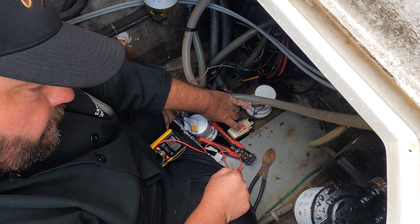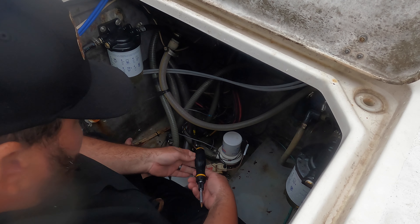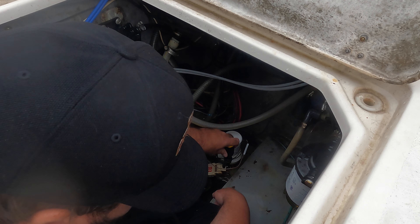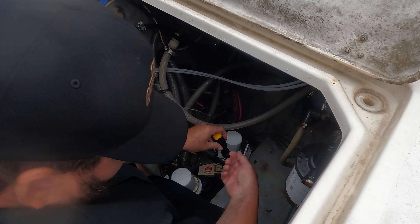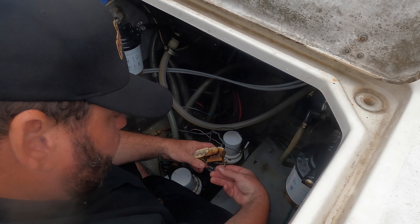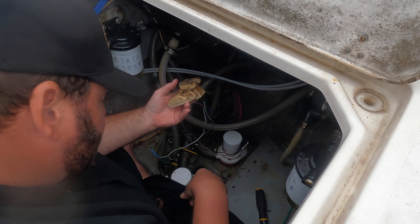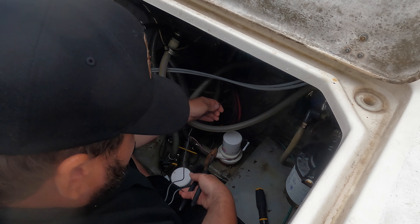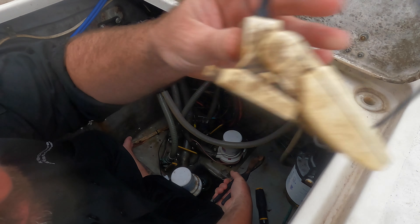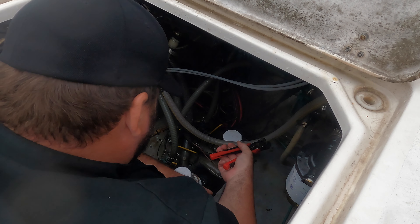We're gonna rip this float switch out right here — you can see it right there. We're gonna put a new float switch in and get this back in business. Removing the old float switch — it's usually one or two screws holding them in depending on the float switch. It goes into an area where they fiberglass a piece of wood into the hull so your screw has something to go into. Alright, old nasty float switch is out. Strip this power lead and get ready for a new connection.